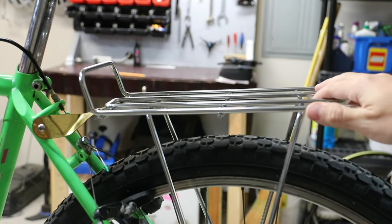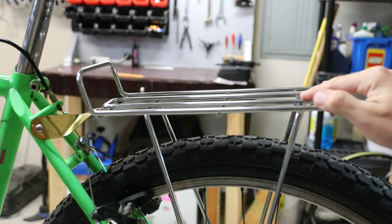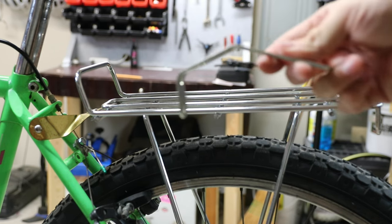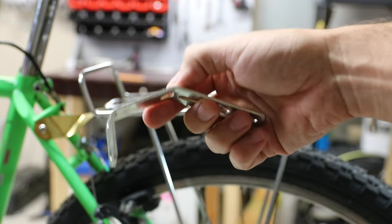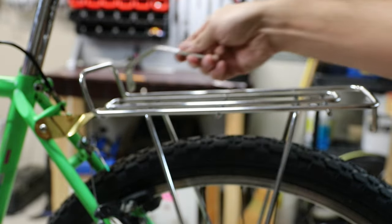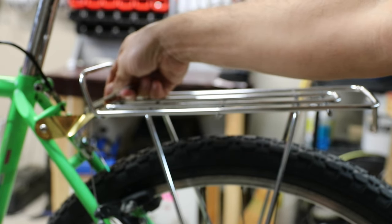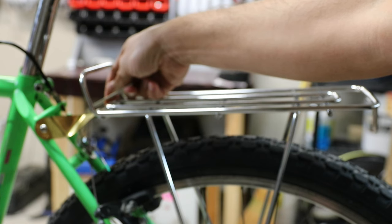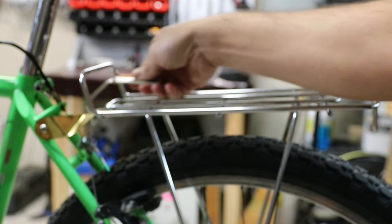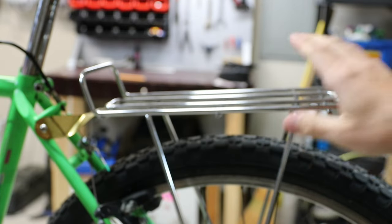I wanted to install this rear rack and I came to a problem, which is this mount that was on it. This type of mount would not work because it will interfere with the brake cable. Because these are cantilever brakes, they have a cable that goes straight in the middle and this will exactly interfere with that. So I could not use this mount on this bike rack.